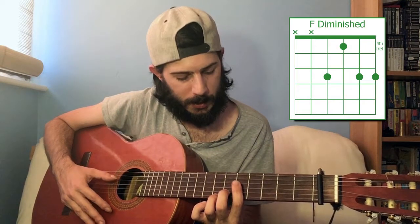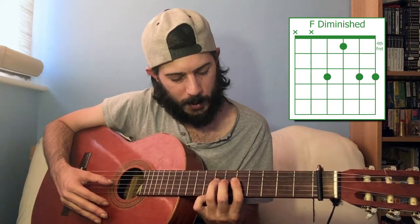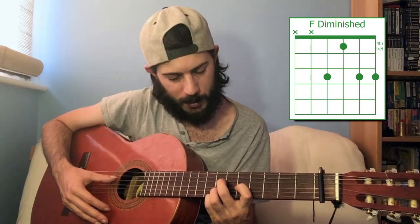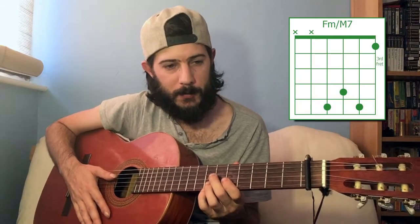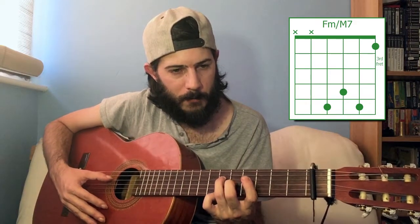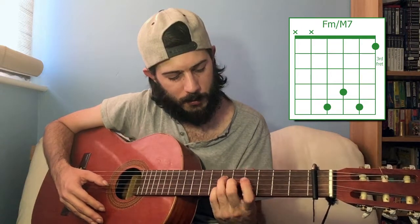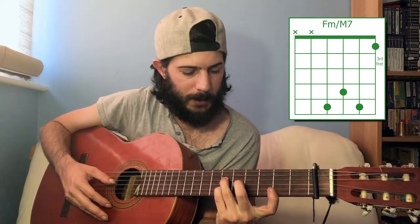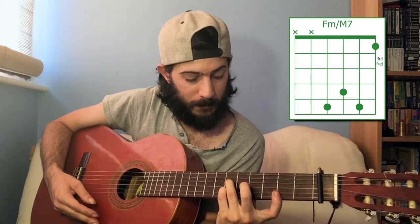F diminished is sixth fret on the fourth string, fourth fret on the third string, and then sixth fret again on the bottom two — first and second strings. F diminished. F minor major seven is sixth fret on the fourth string, fifth fret on the third string, sixth fret on the second string. You'll need to stretch because the first string is way down at the second fret. Hard to reach, but sounds nice if you can do it.